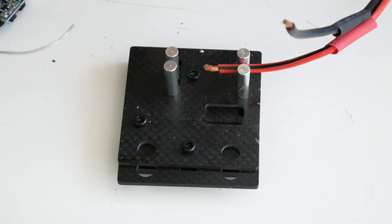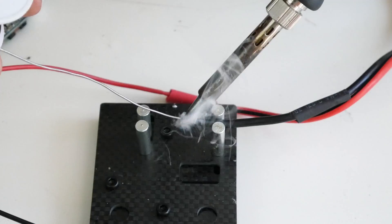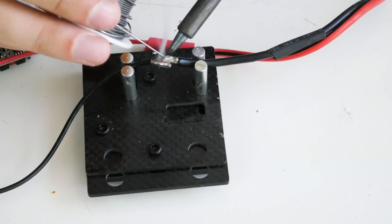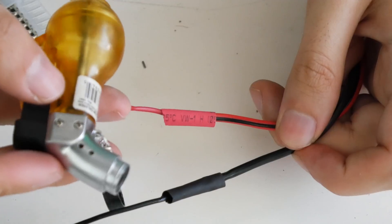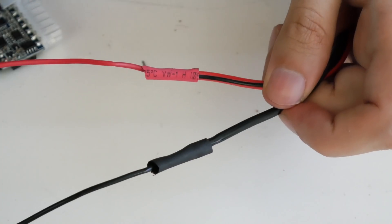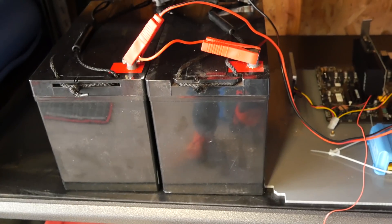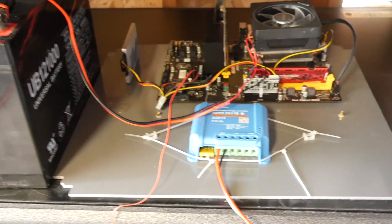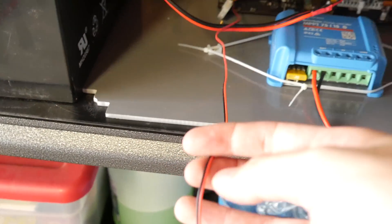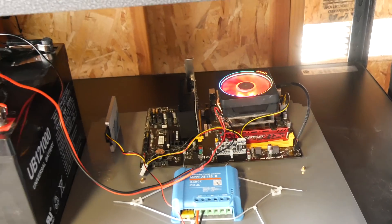I'm now going to solder the power clips to the battery — if you're a professional, please look away. I'm using a propane jet gas torch to melt down the connectors. Here's our setup so far: we have two batteries in parallel, the MPPT controller, and the miner. Now I'm going to turn it on — I plugged in the miner after soldering those connections to the batteries.